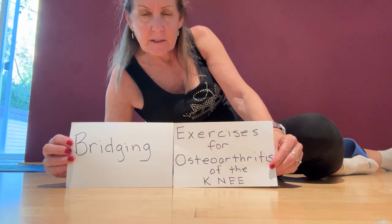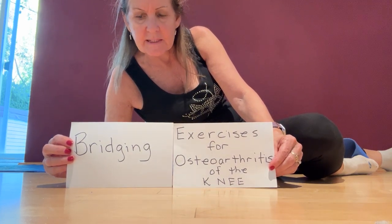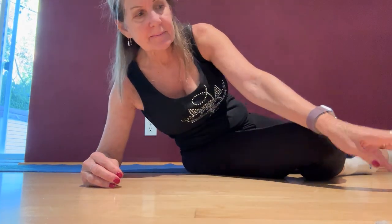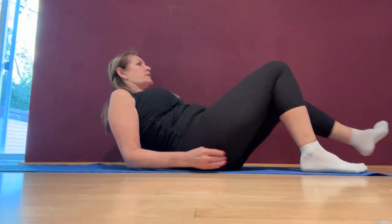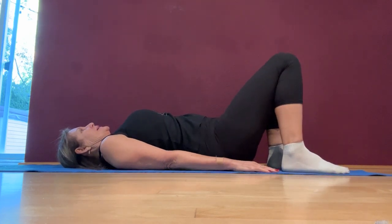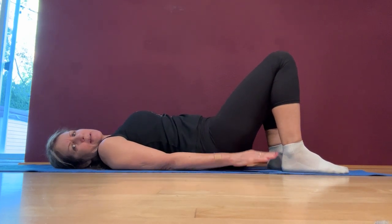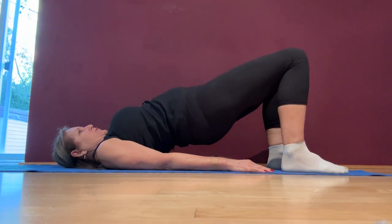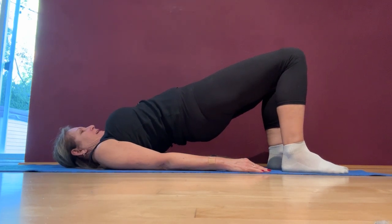I'm going to do another exercise for osteoarthritis of the knee and it's called bridging. So you lie down with your back on the ground, your hands to your side, and you simply push your body up so it's straight like this.